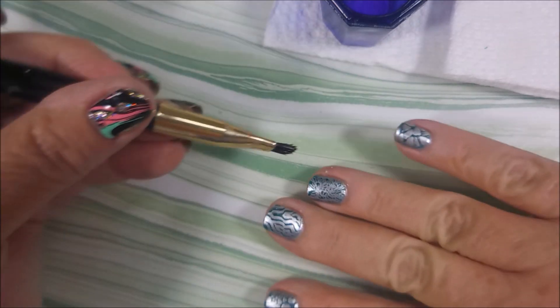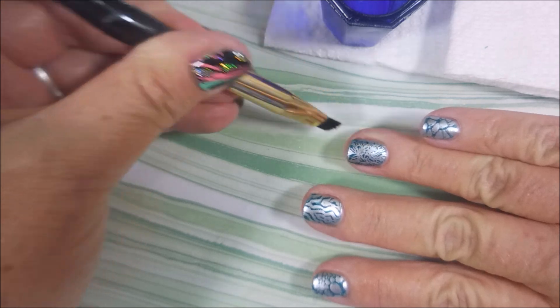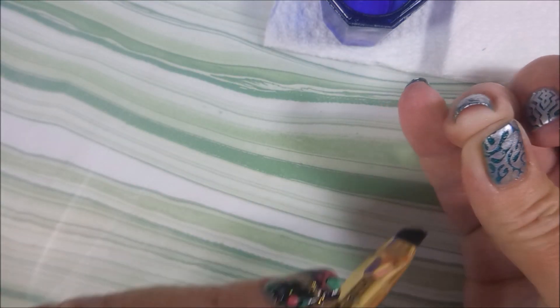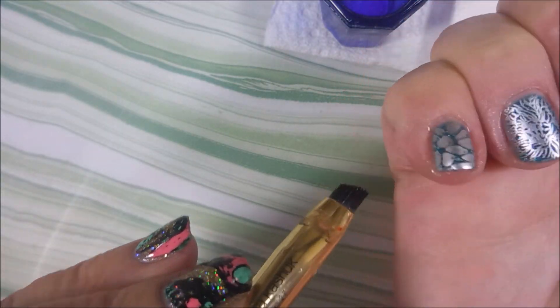Then I'm going to run around the edge with my cleanup brush. This is my old Sonia Kishak tools — I think number 27, I might be wrong. They don't sell it anymore, but if I can find it I will definitely buy it — I will take stock in them, I'm telling you.